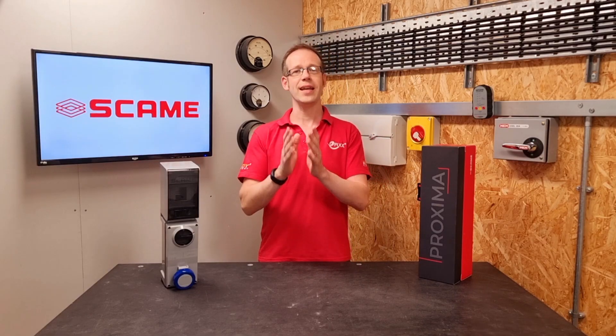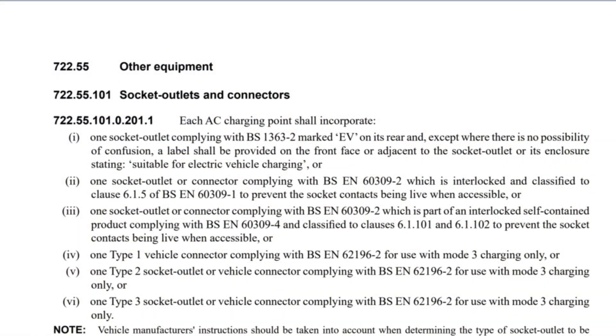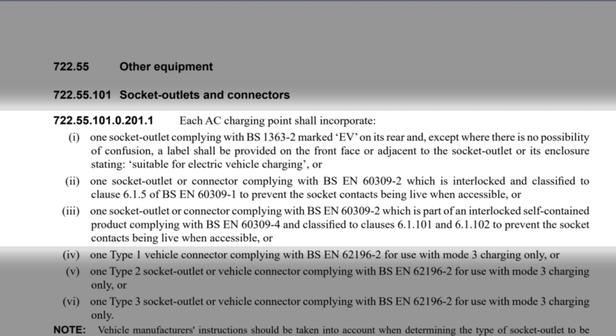We find the guidance for the connecting outlet in Regulation 722.55.101.0.201.1, which is a bit of a mouthful. It reads: each AC charging point shall incorporate one — one socket outlet complying with BS 1363-2, marked EV on its rear, and except where there is no possibility of confusion, a label should be provided on the front face or adjacent to the socket outlet or its enclosure, stating 'suitable for electric vehicle charging',